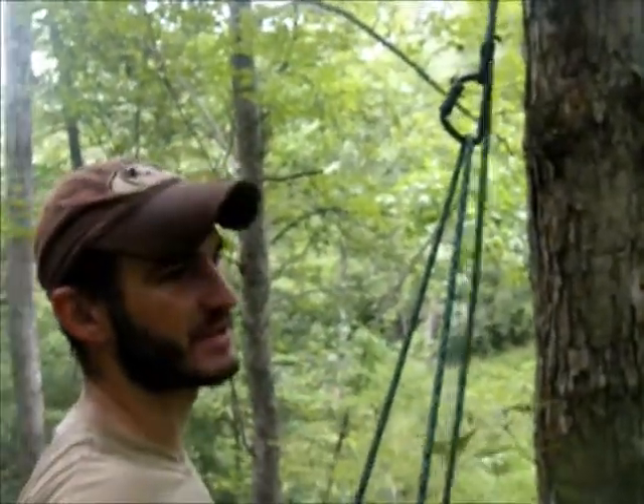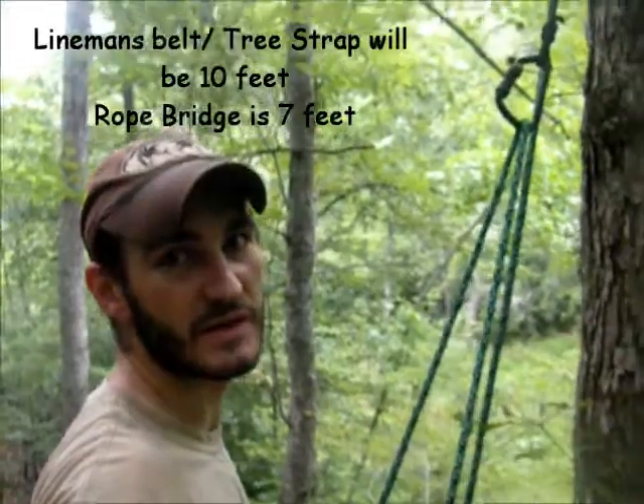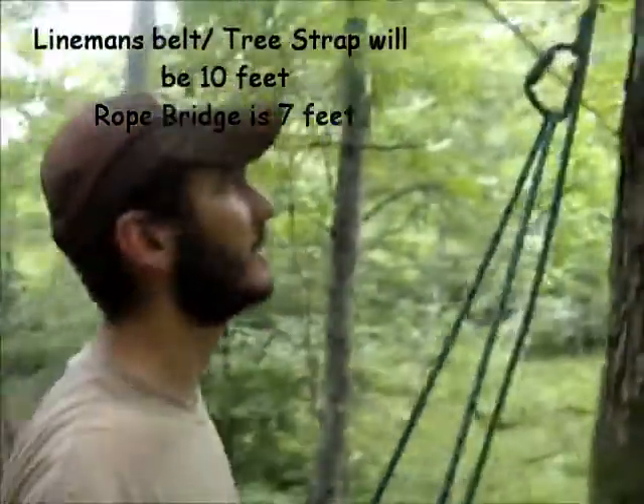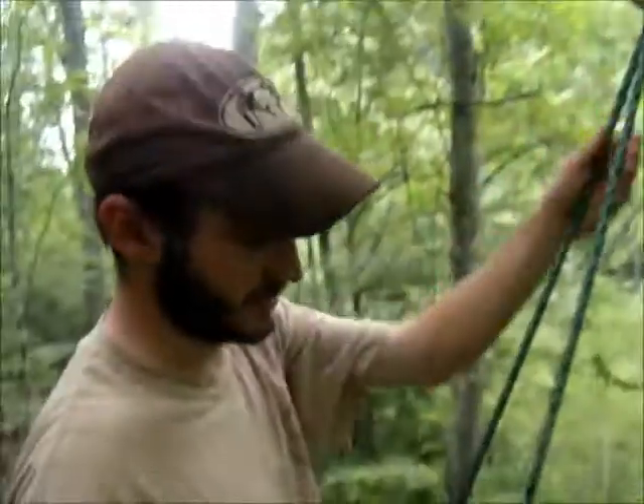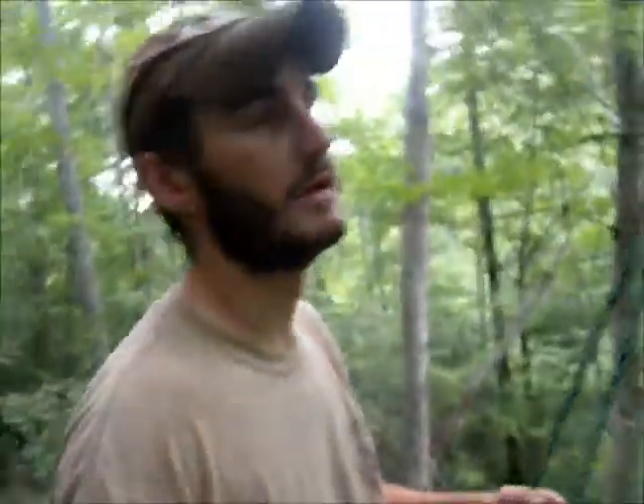They're saying seven feet is the length on that. You can see I've got the prusik knot all the way at the very top and the bridge is fully extended. I might try and shorten the bridge a little bit — it seems a little long.